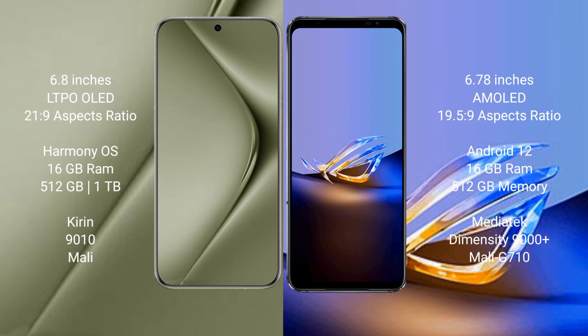The Huawei Pura 70 Ultra runs on the HarmonyOS operating system, while the Asus ROG Phone 6D Ultimate runs on Android 12. The Huawei Pura 70 Ultra comes with 16GB RAM and 512GB or 1TB internal storage.